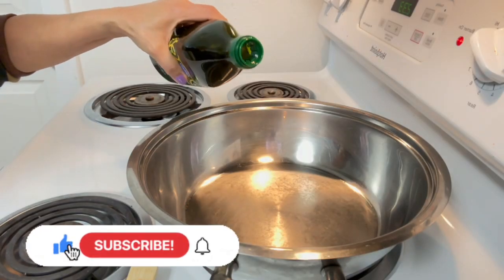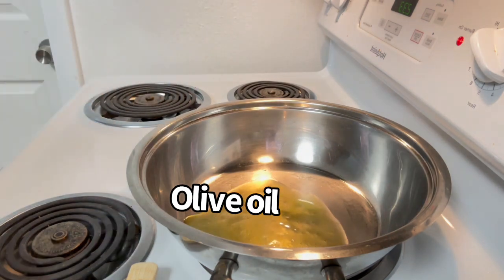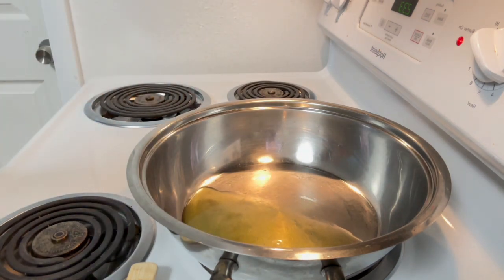Hi everyone, and welcome to this vlog. We're cooking pancit bihon — small noodles.